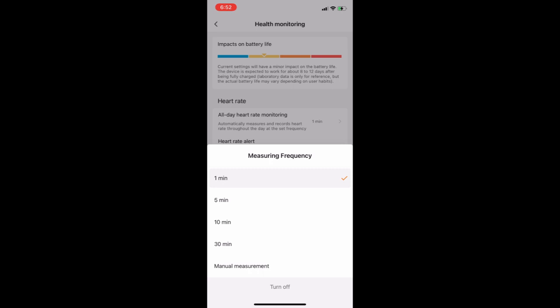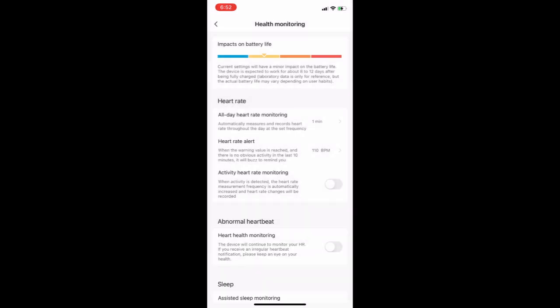I usually keep the heart rate sensor interval at one minute because I like continuous heart rate tracking, but you can keep it at your own liking. My band still gives better battery life, so I'm fine with it.